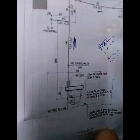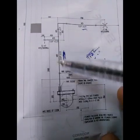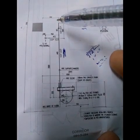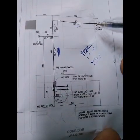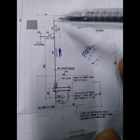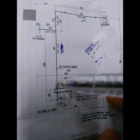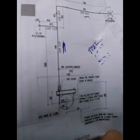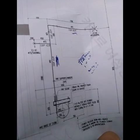From the wall to the pipe is 550 mm. From the elbow to the nozzle is 1700 mm. Before installing the pipe, make sure to provide the sleeve in the wall. That is the procedure for the Novec fire suppression system mechanical drawing.